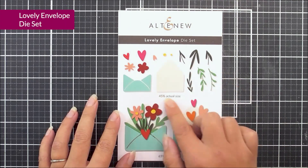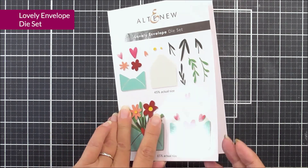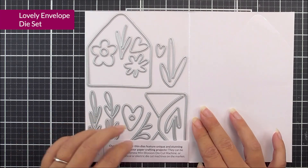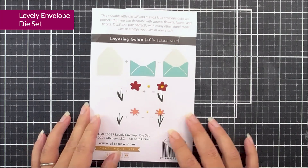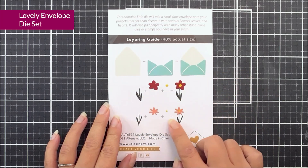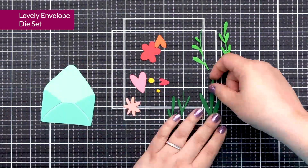Next up, we have Lovely Envelope. This one is really, really cute. We have lots of little dies in here. We also have some layering suggestions on the front, and on the back we do have the layering guide for the envelope and the two small flowers that are within the dye set. This is a great one for adding to your projects or even scrapbook pages.